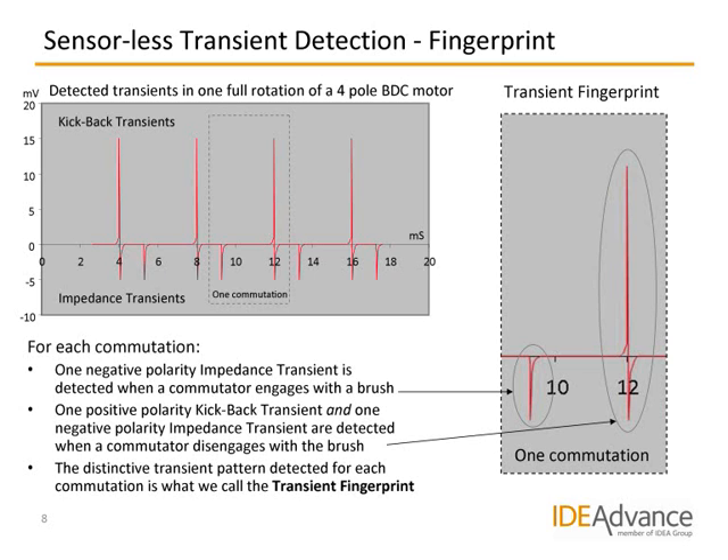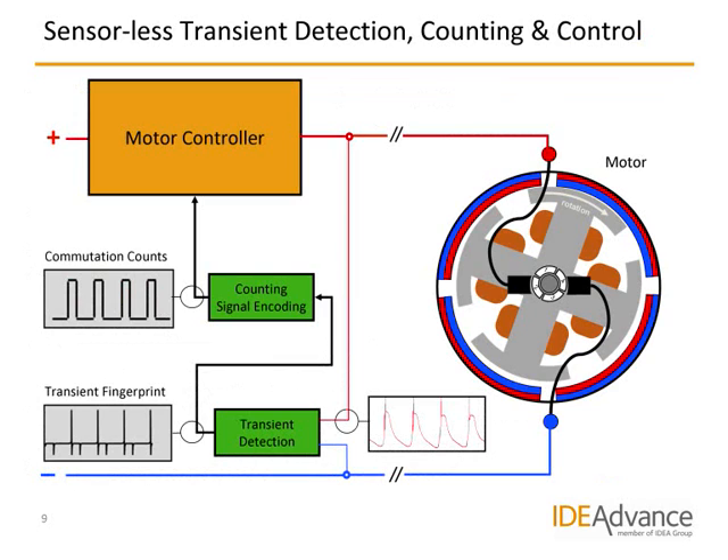Let's take a look at a simple schematic diagram of a motor control circuit with sensorless transient detection and counting. The motor controller in the yellow box controls the power to the four-pole motor on the right. The signals from the motor power wires are fed into the green transient detector box. The red curve shows the raw AC signal with voltage ripples and transients. The transient detector output — the transient fingerprint — is sent to the green counting and signal encoding box where commutation counting pulses are generated, and these are sent back into the motor controller to close the control loop. In a practical implementation, the green modules can either be separate from the motor controller, implemented on a tiny printed circuit board, or fully integrated in the motor controller.